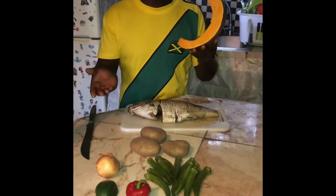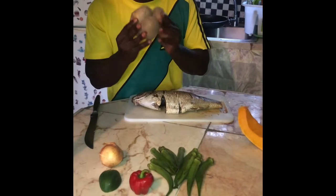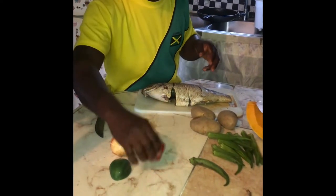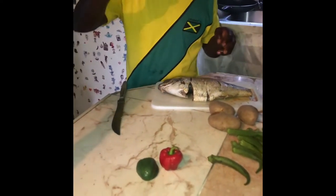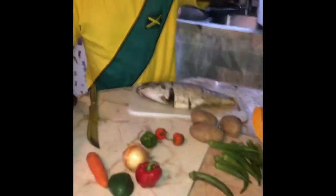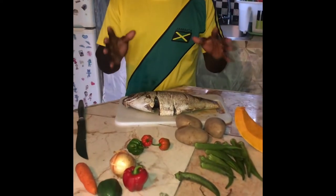These are my organic seasonings. Here you have the pumpkin — you don't have to use pumpkin, it depends on what you want in your steamed fish. Here you have Irish potato — these are very important. Most important part: okra. Here we have sweet pepper — I have a red one and a green one. I have onions, carrot, scotch bonnet, and thyme. Thyme is something that gives your food flavor, so just a little piece of thyme.